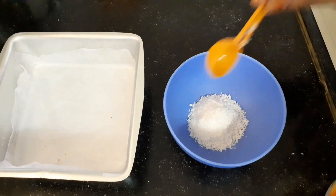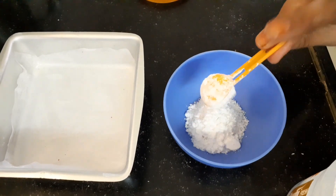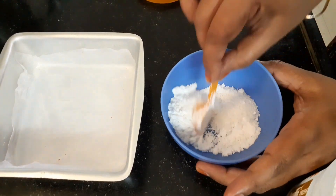Combine 3 tablespoons of sugar powder, 1 spoon. Just this one. This is the first one.